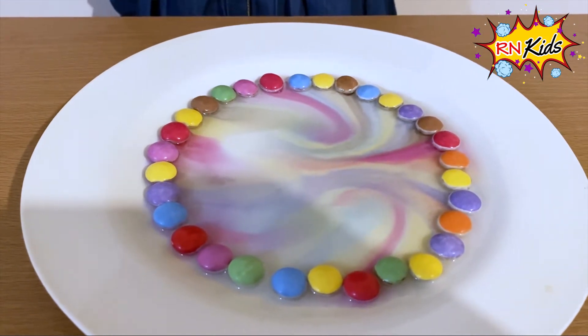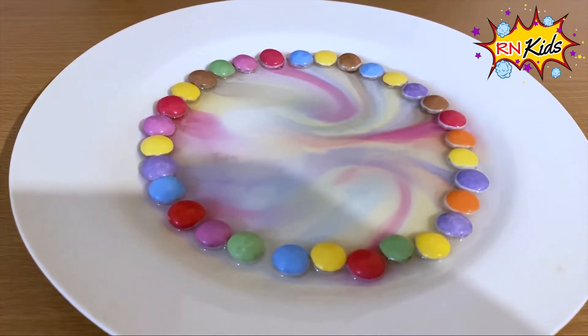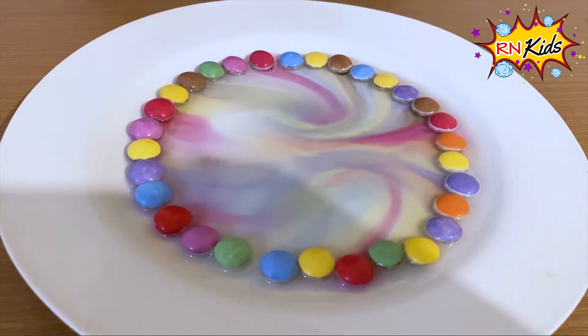Look how this one mixed — it kind of looks like Starry Night the painting, but with more colours. Wow!